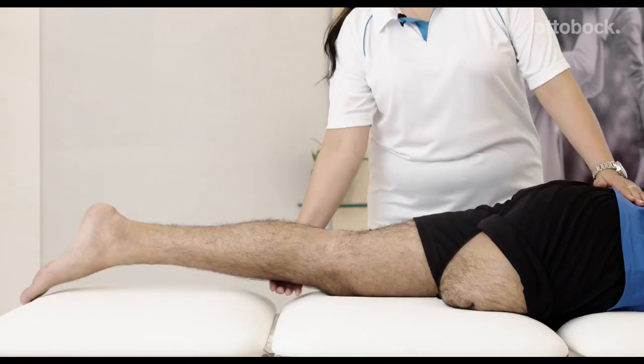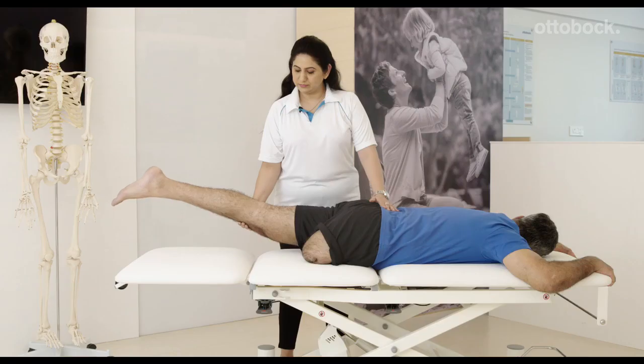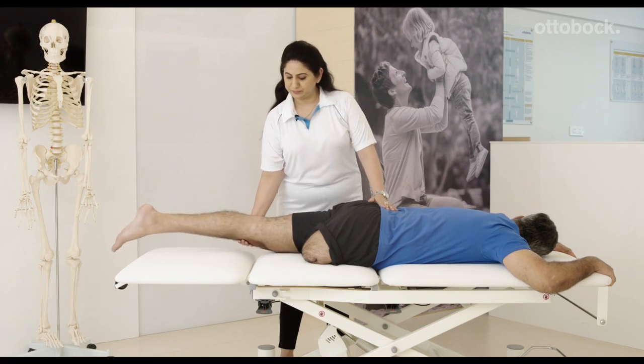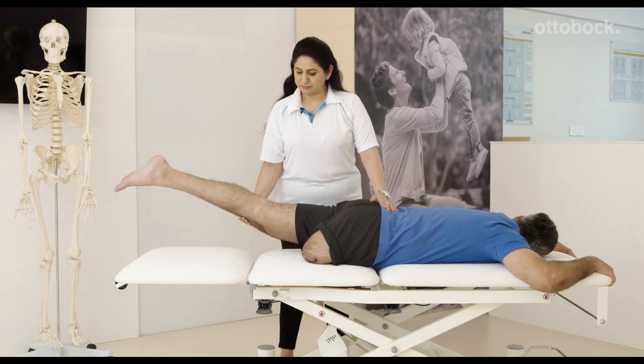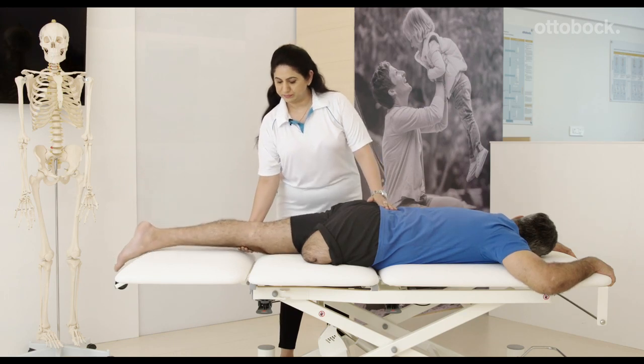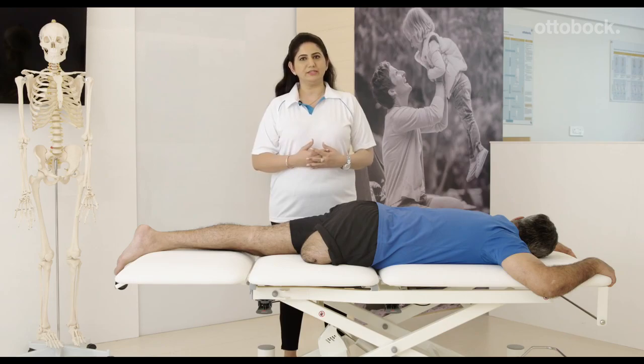To increase the intensity of the exercise you can try and lift the non-amputated side while you're holding this position. You can hold for 5 seconds. 3 sets of 15 repetitions throughout the 30 minutes is enough. Make sure you rest in between the sets.